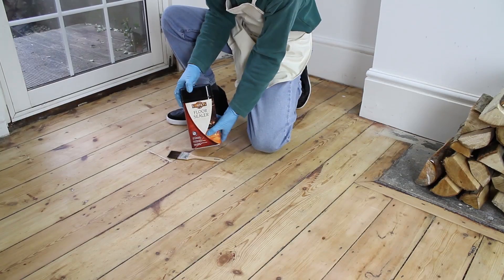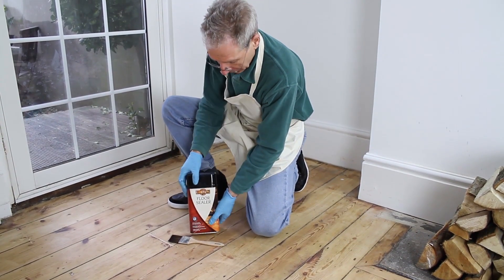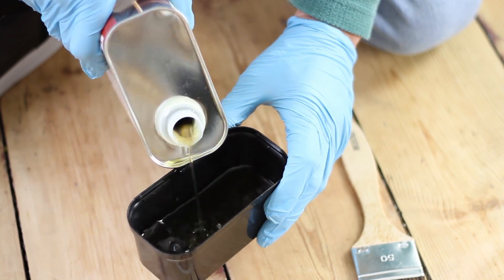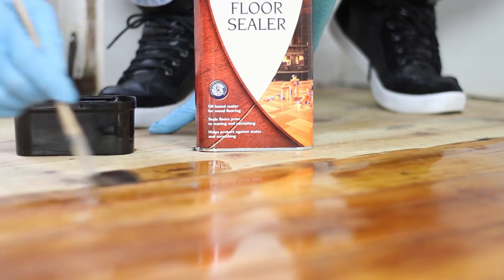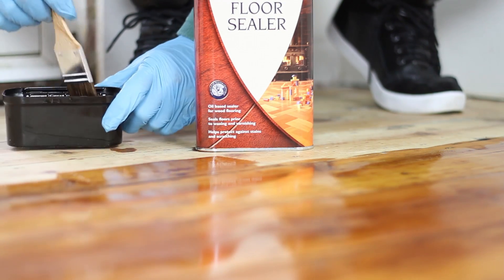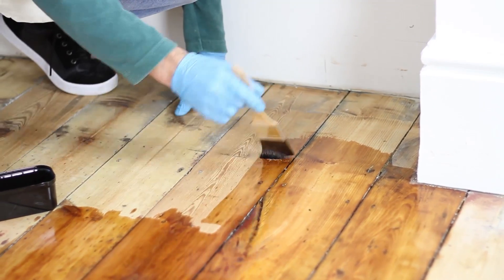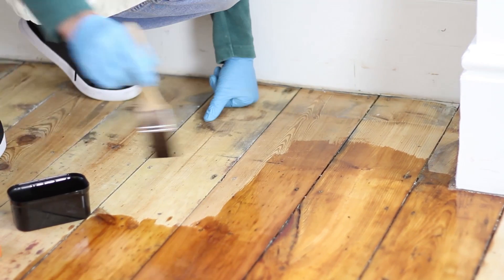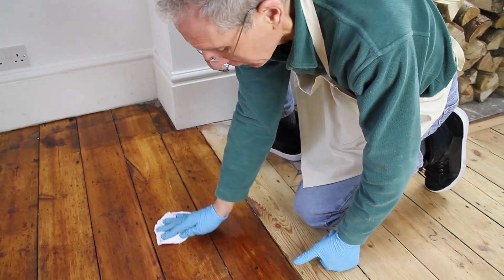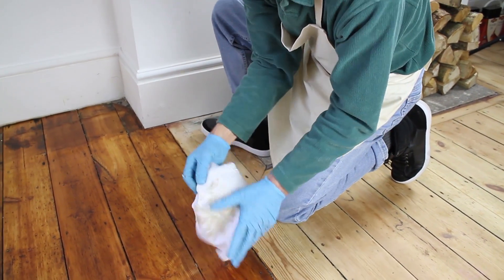The next job is to apply floor sealer. To do this, shake the tin well and pour the sealer into the black cap provided with the tin. Then, using a natural bristled brush, apply a thin coat of sealer to the wood in the direction of the grain. It is best to apply the sealer plank by plank, as approximately 10 minutes after application, the excess sealer which is not soaked into the wood must be wiped away with a clean cotton cloth. This is a vital step because if it is not done, the sealer will not dry properly and the surface may become sticky.